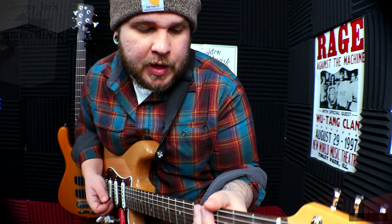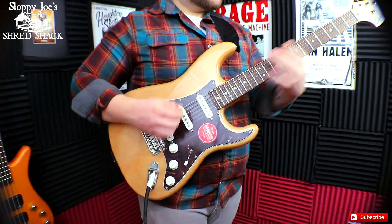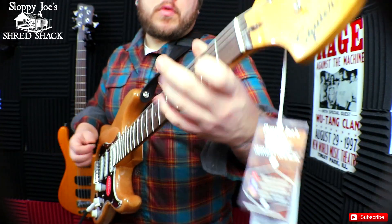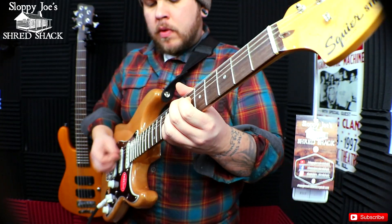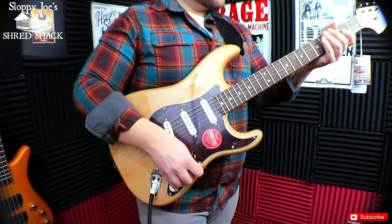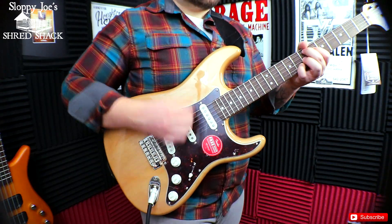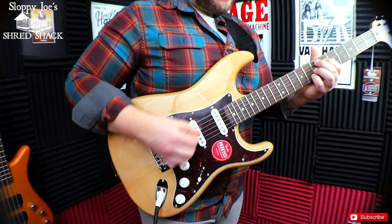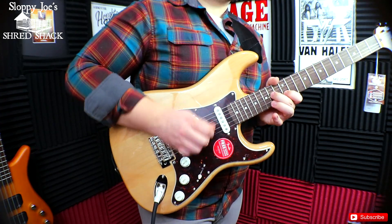Yeah, it sounds really, really awesome to say the least. And obviously with a little bit more gain on it, it sounds very, very nice. And when you crank it up a little bit, it also sounds really, really great.